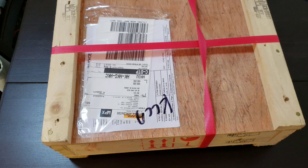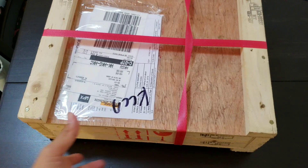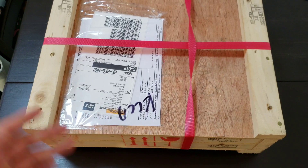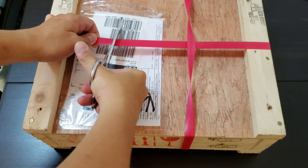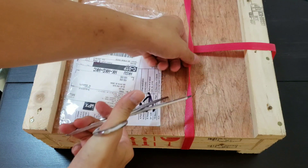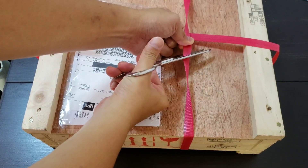Hey guys, I have an unboxing. This is a package from LG. I think this is another version of the LG G7, the final retail unit, because the unit that I have been using and testing was a pre-production unit. So this is the final review unit.